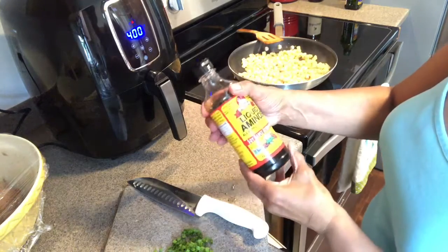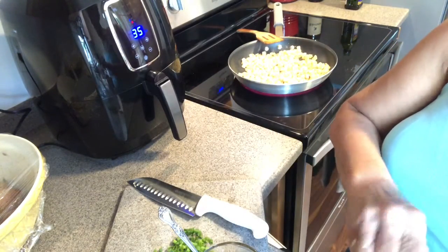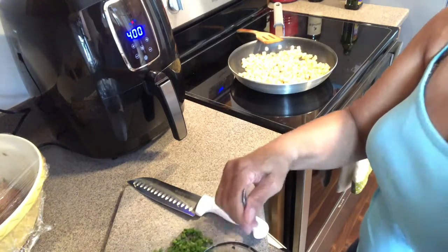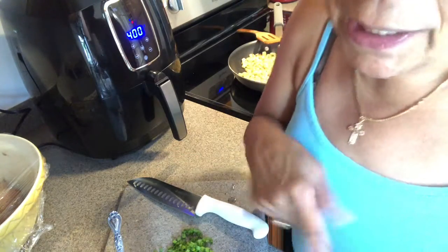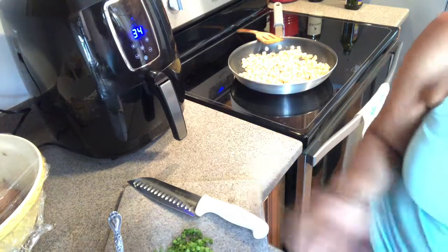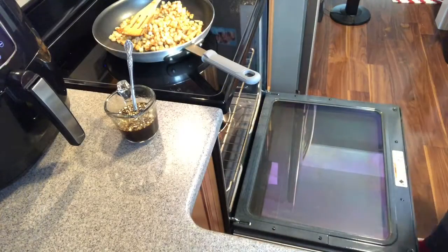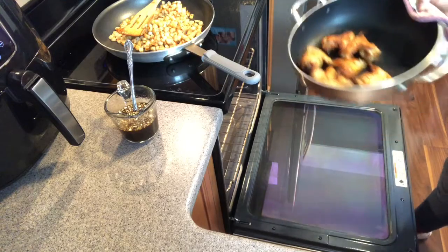I'm going to add some liquid aminos — a soy sauce alternative — to my sauce. Okay, let me try a little bit. Oh, it's hot! I don't eat hot but it tastes really good. It does have a kick to it, so just letting you know. If you don't like hot sauce like me, I don't know why I put a teaspoon in there — these are really potent. But it is pretty good.